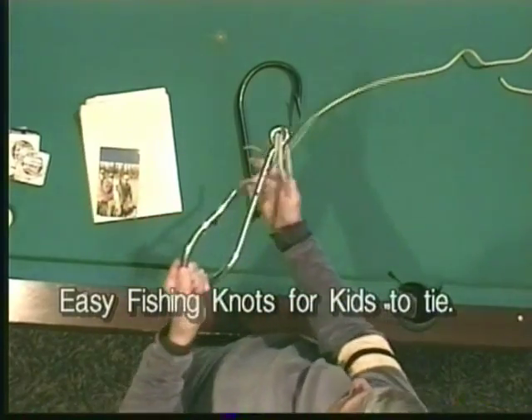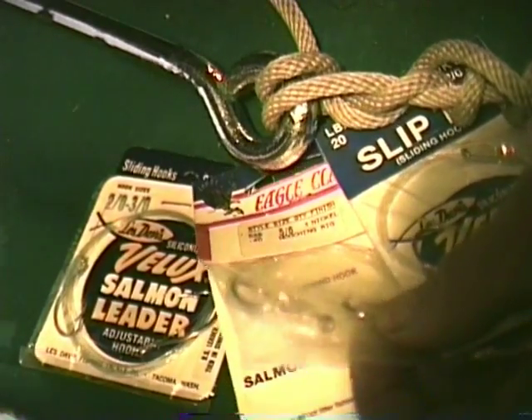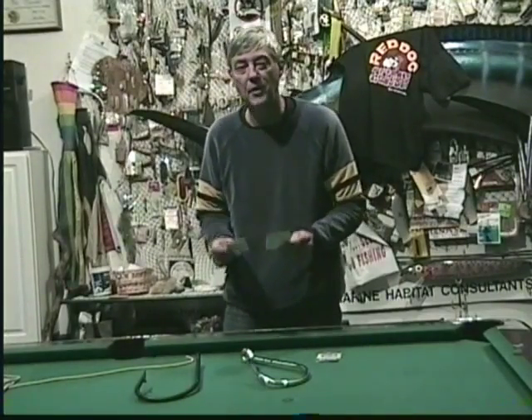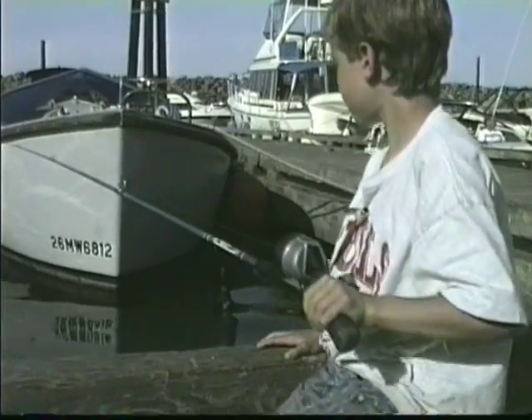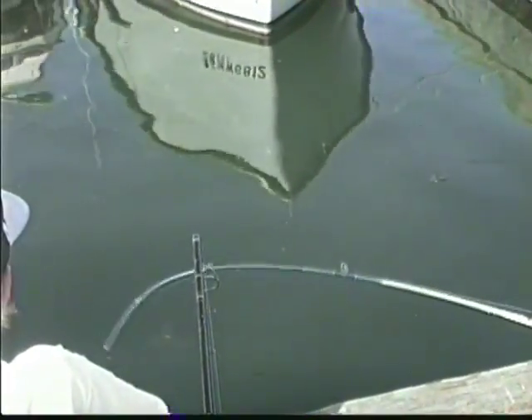You know you can spend a lot of money on leader. They come in a variety of sizes, hooks, and leader strengths. But the most important thing for you as a youngster growing up learning how to fish — here are the two most favorite knots of kids.